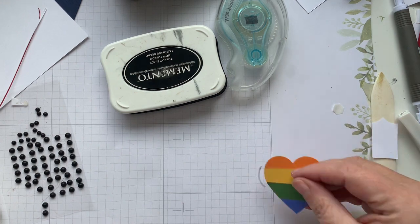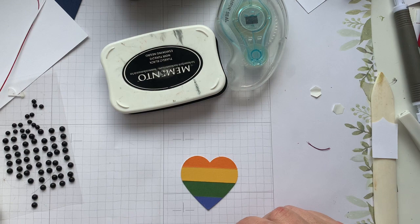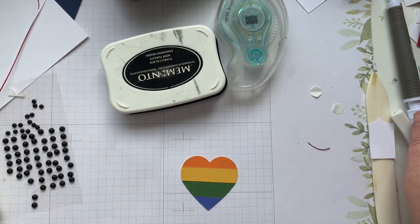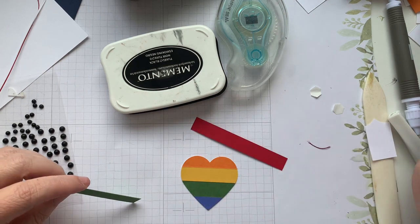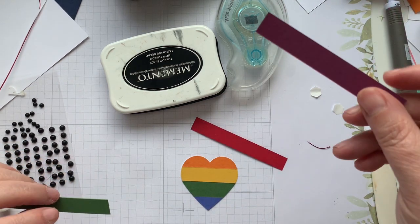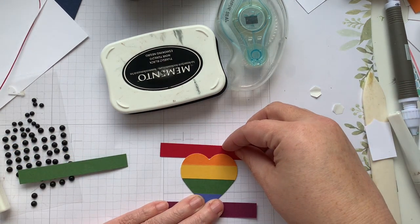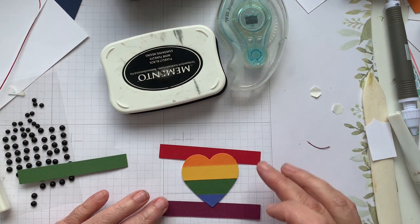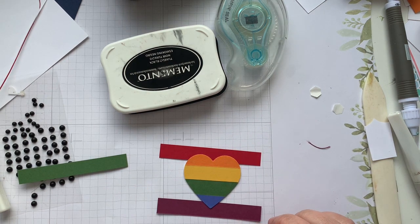We're going to move on to what we're going to do with our other heart. Now, the two stripes are missing — we're missing the red and we're missing the Rich Razzleberry. So what we're going to do for this one to complete it is put the two on top because I do want to keep the pride flag theme going with this card.